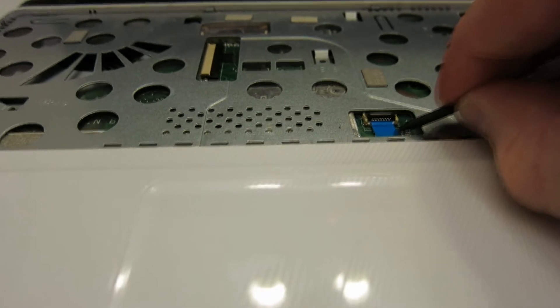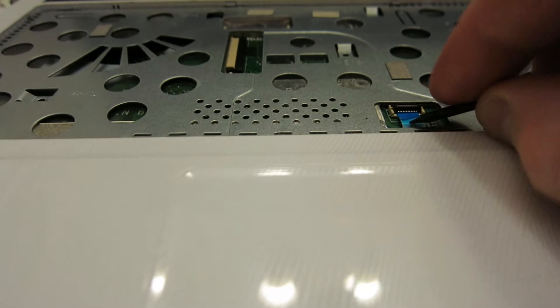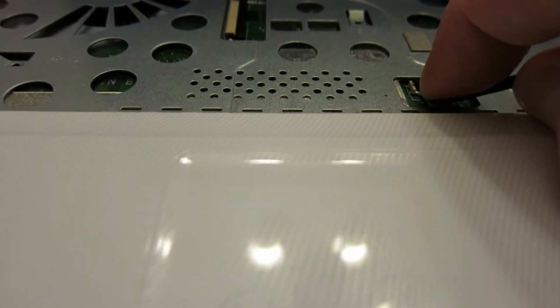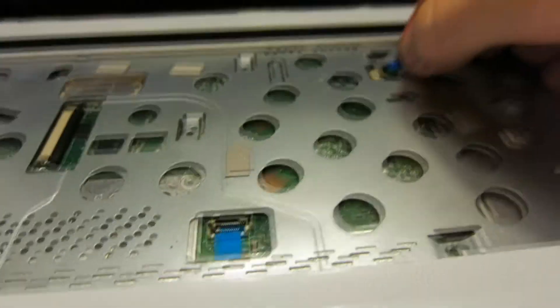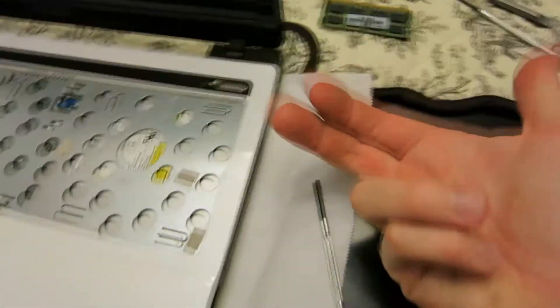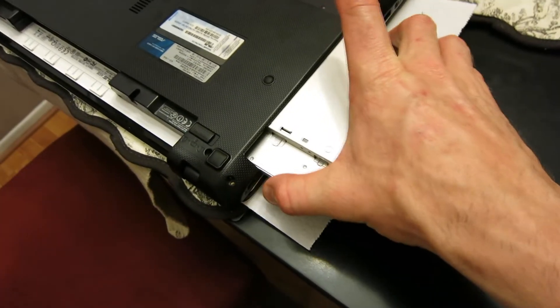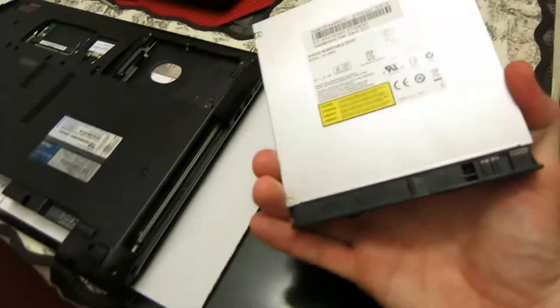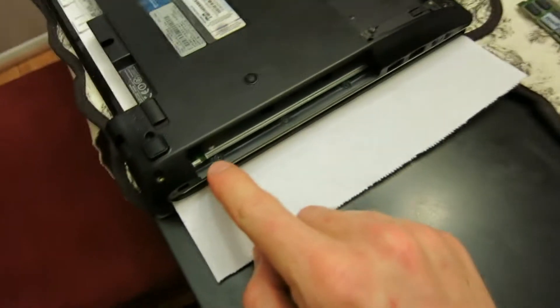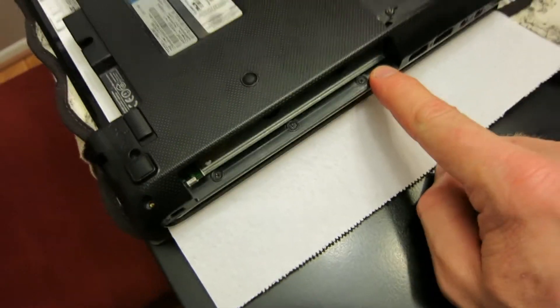Once you remove these ribbons, we're going to slide out the CD-ROM drive to expose some more. You just grab them by those little blue tabs and they slide right out like that. Now we're going to remove the CD drive to get to three more screws on the bottom of the CD drive. With that cable disconnected, make sure that ribbon's disconnected, then the CD-ROM drive just slides right out. Now we're looking at three screws — one, two, and three. Let's go ahead and remove these three screws.